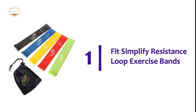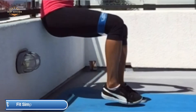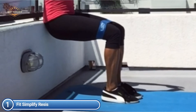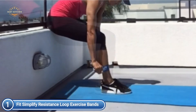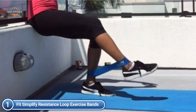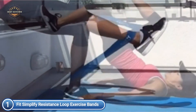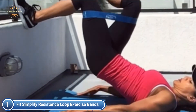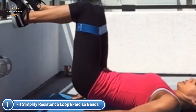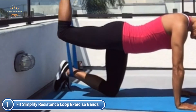The top one on our list, Fit Simplify Resistance Loop Exercise Bands. The thick loops are heavy-duty and available in five different resistance levels. They are ideal for those who are just beginning or are an experienced workout warrior. The light and extra-lightweight bands are ideal for beginners, while medium, heavy, and extra-heavy bands are designed for advanced and intermediate fitness training. The resistance band set is compatible with a variety of popular fitness programs. Use the bands for general fitness, stretching, power weight training, strength programs, and more.